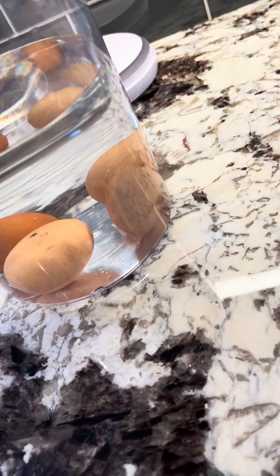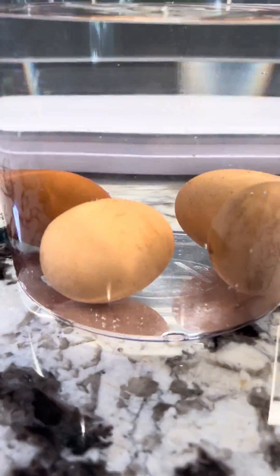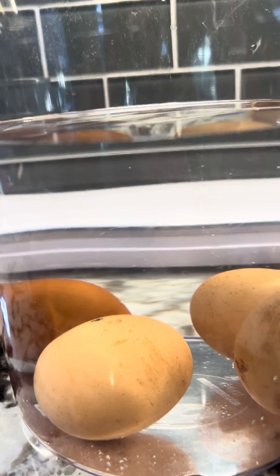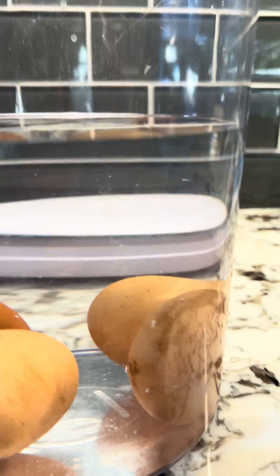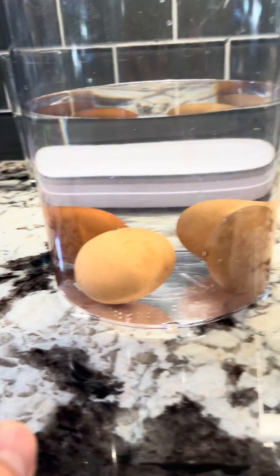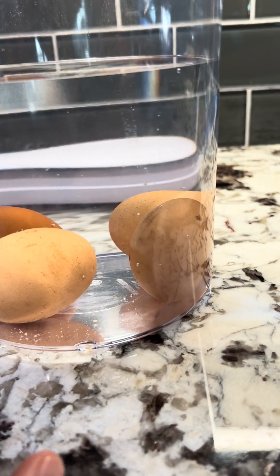All right everyone, welcome to the Happy Chicken Coop YouTube channel. I just wanted to show a little egg float test you can do at home. I had to use a big enough jar or container here to fit all of them so you can see them side by side.